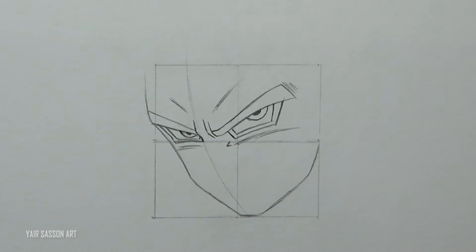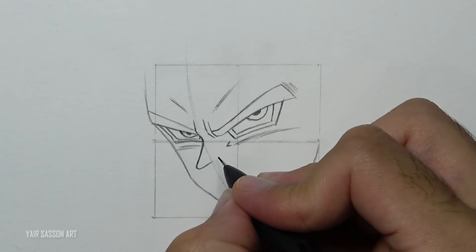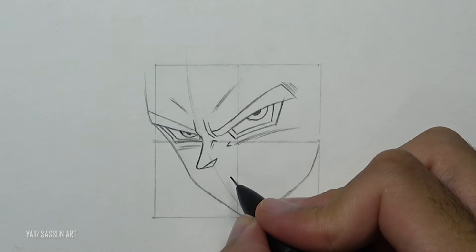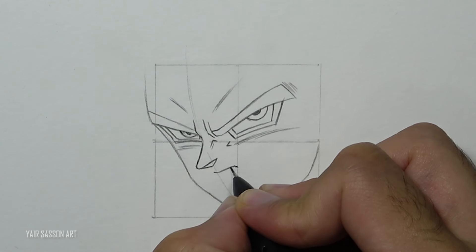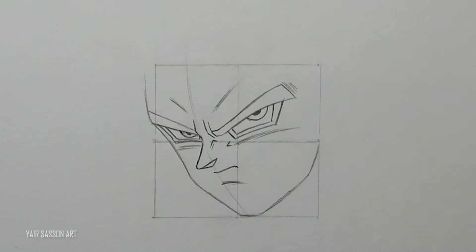Then we'll draw the nose by using five lines following these steps. Next we'll add the mouth really close to the nose — just like almost every Dragon Ball Z character — and we'll indicate his bottom lip and do some adjustments.